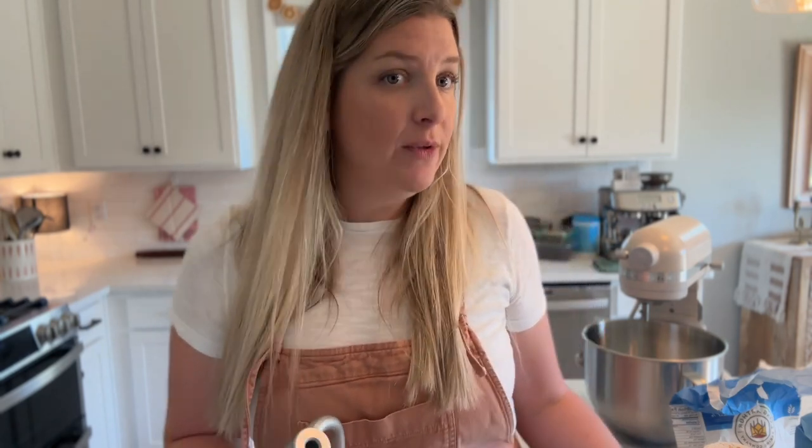While we let this cool, we can start getting the other ingredients prepared. I'll be using my stand mixer and a dough hook to knead this, which I do recommend if you have one. You could knead this by hand, but this is an enriched dough, meaning it needs a more intense mix.